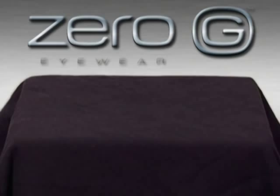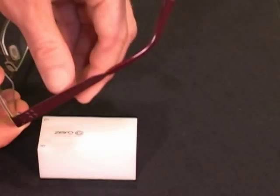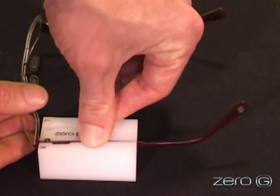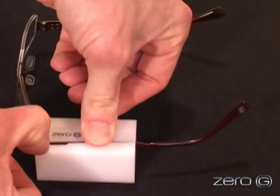Place the resin plate on a hard, flat surface. Turn the frame upside down and slide the right temple into the R cutout. Make sure the temple is completely inserted into the cutout and the bottom edge of the temple is flush with the top surface of the resin plate.